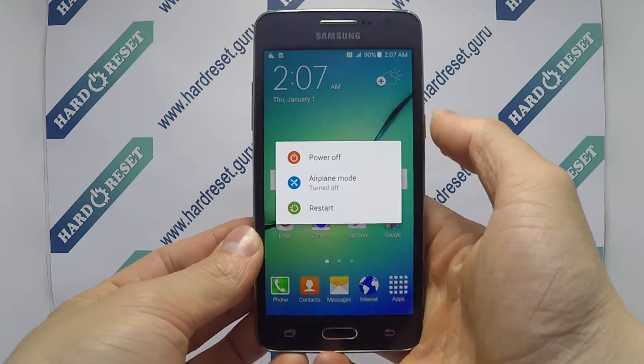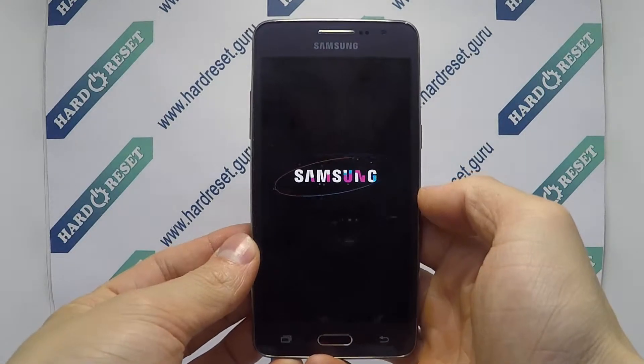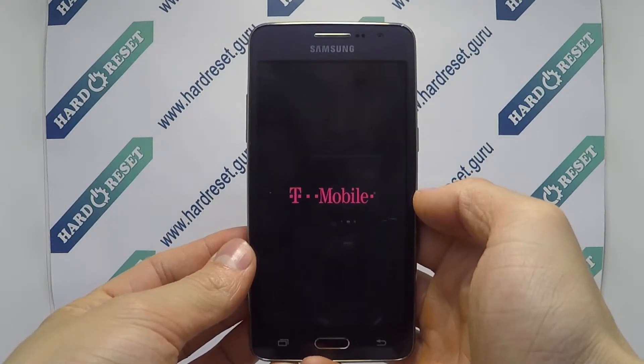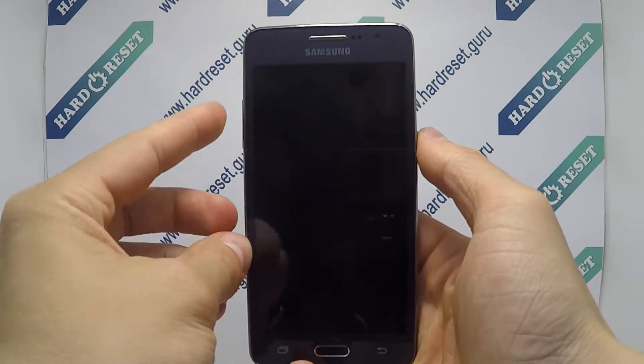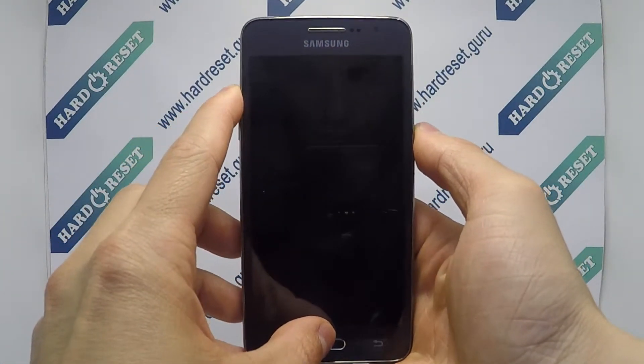Turn off the phone. Next, press and hold the power button, volume up key, and home button for a few seconds.